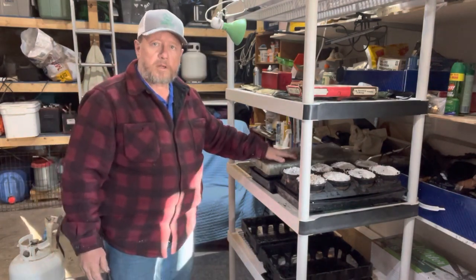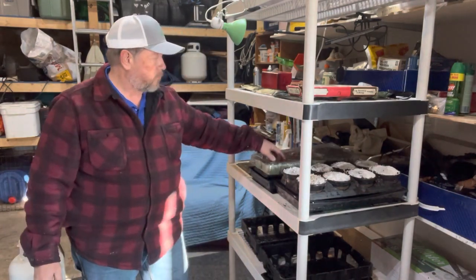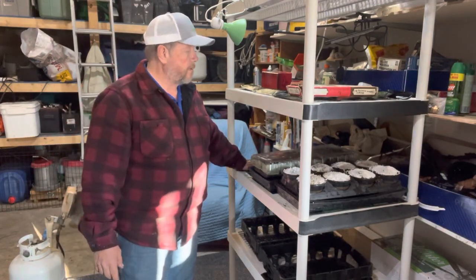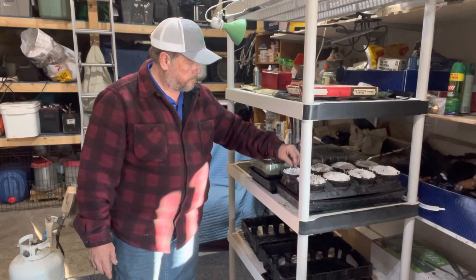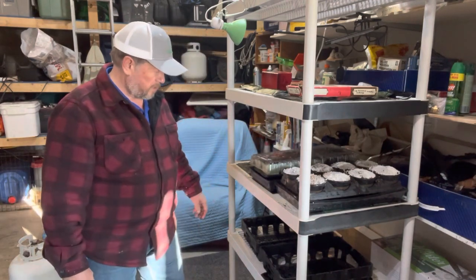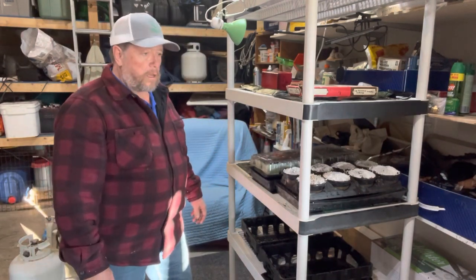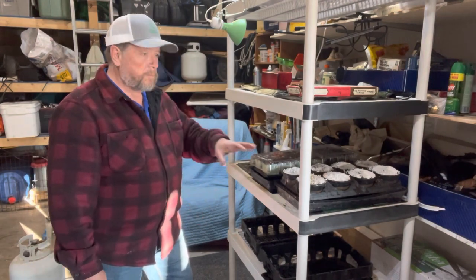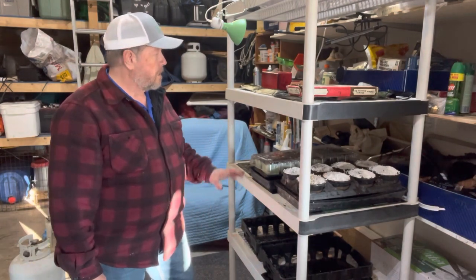In a previous video I've got my cabbage and broccoli sown in this tray. My onions I've got out soaking up the sun right now, and we'll put them back in here as soon as it gets a little colder outside. I'll keep planting, get all of my tomato plants sown today, and get them on these heat mats and start the countdown.